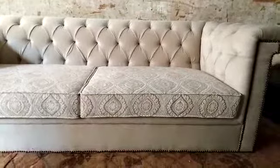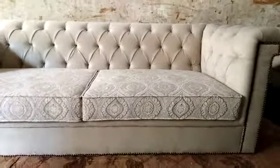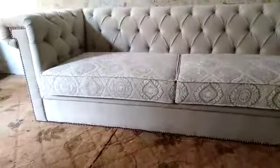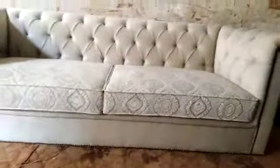We have this sofa in seven-seater ready right now. You can visit our place, or find us at www.iWood.pk, or call us at 0333 999 8347. Thank you guys, thanks for watching.